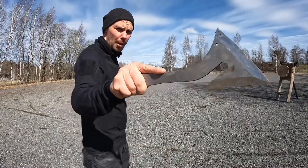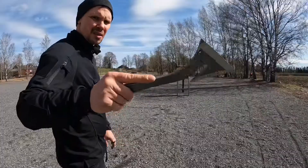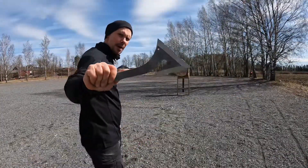Nosepin with classic grip, no problem. Full spin, about 6 meters.